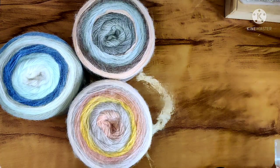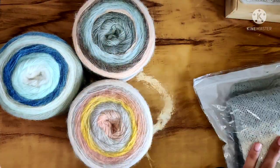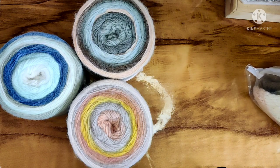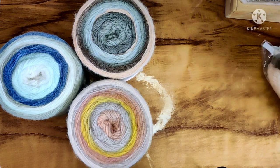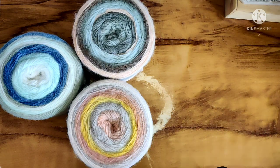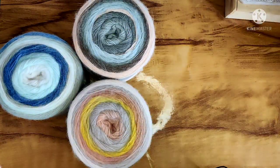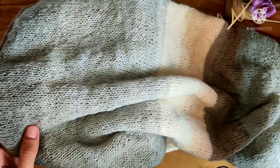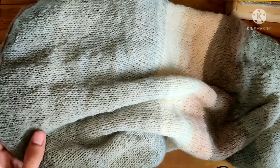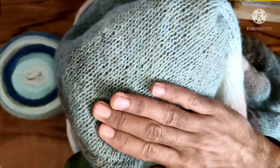When you buy one of these it comes in a beautiful ziplock bag, which is very handy since you can slip your project into the bag and not worry about creating a mess with your work in progress. One cake gave me a whole length of this sweater, which is huge. I wish I could show you the whole sweater in the video, but you can follow me on Instagram for a closer look — I'll be sharing it soon.